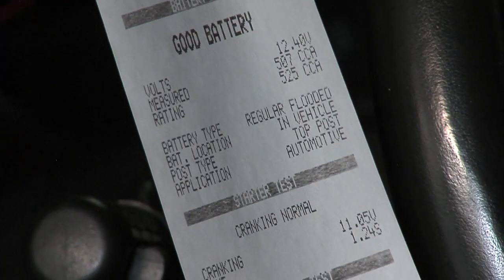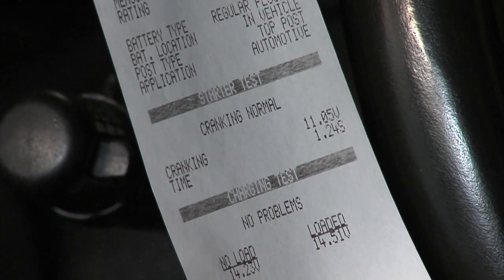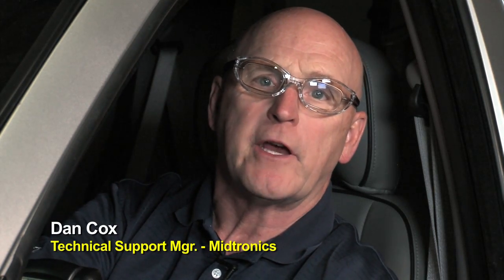The battery test result: good battery, cranking system normal, charging system no problems. On the shop floor with the MDX 650, we've been able to do a battery, starter, and alternator diagnostic all in sequence. We've finished the job — there are no problems identified. We can go ahead and complete the billing and put this vehicle back out on the street. It's safe to return to our customer.